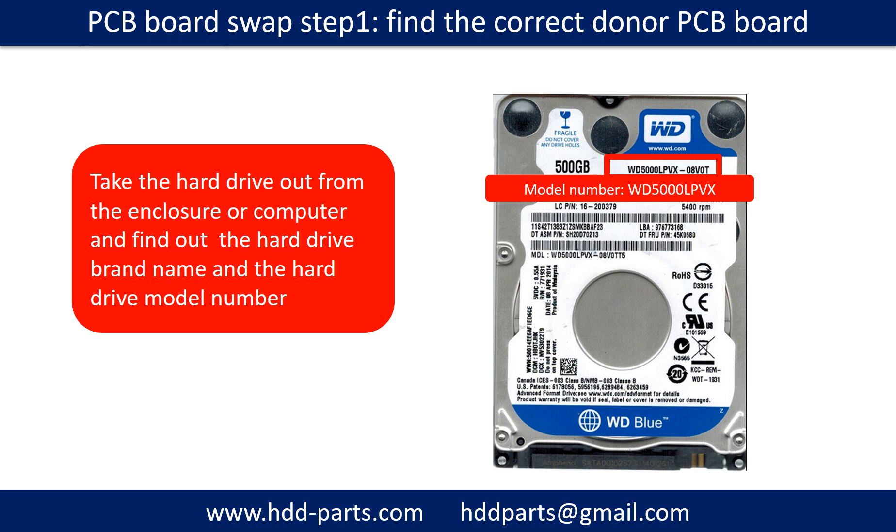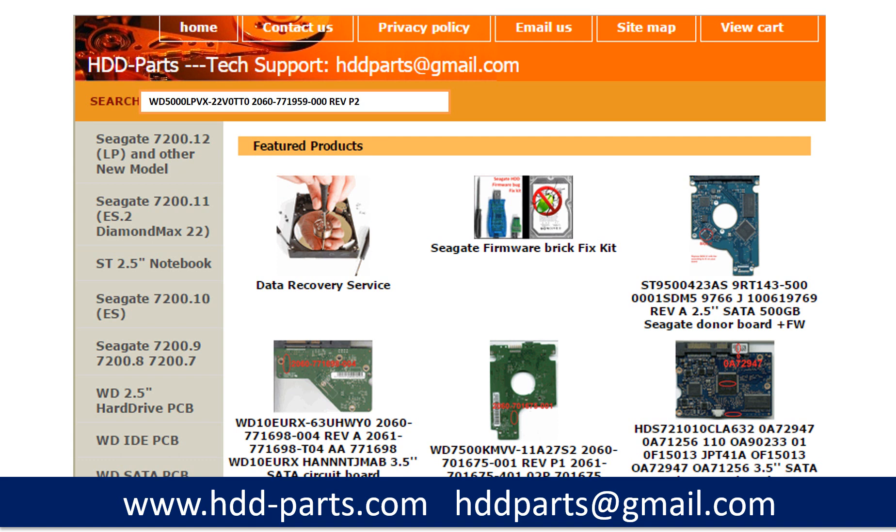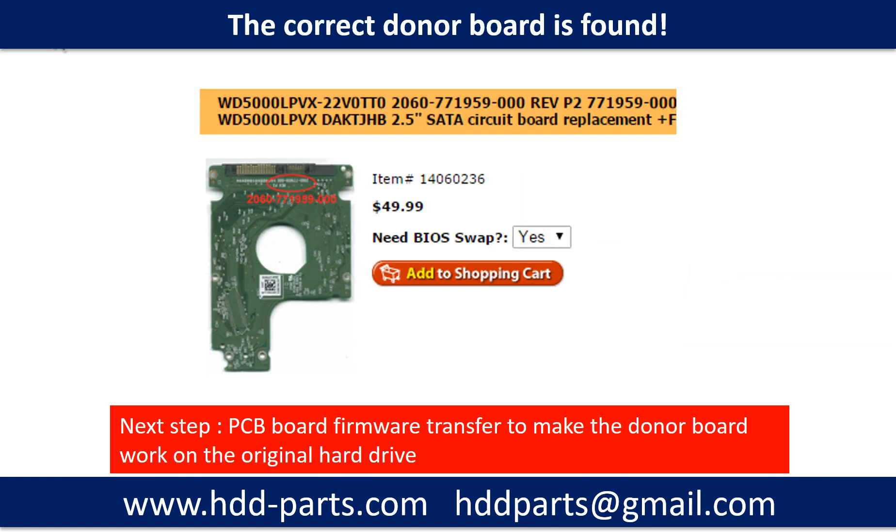To find the correct donor PCB board, locate the hard drive model number on the front of the hard drive label, then locate the hard drive PCB board number. Different brand names have different PCB boards with different PCB board numbers. You may go to hdd-parts.com to check out other brand name PCB board numbers. After finding out the hard drive model number and the PCB board number, we use them as a reference to search for and find the correct donor board.